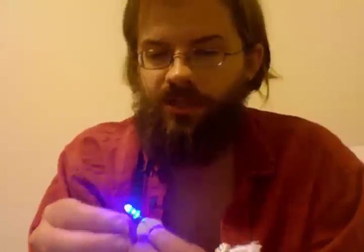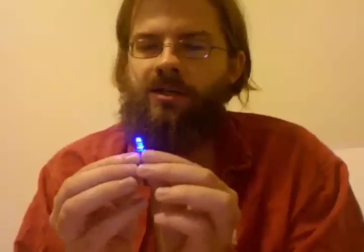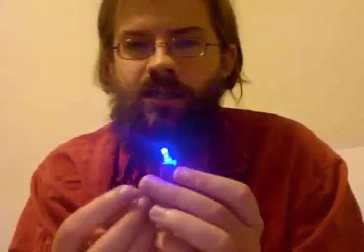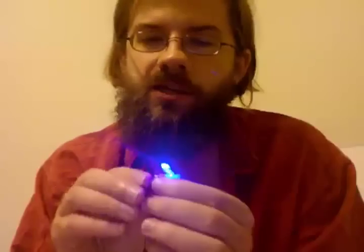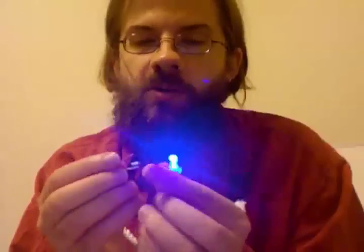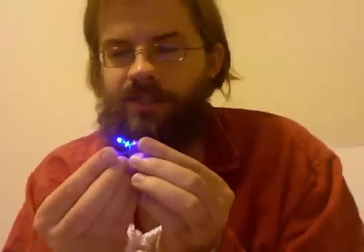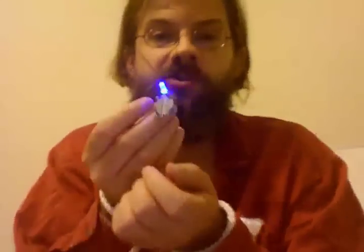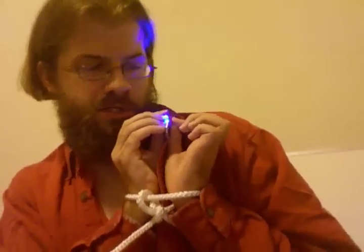Some people take these LEDs and put them in little batteries like this — just a little watch battery — and tape them on there, then attach a pin. Some other people also use magnets, and once they are attached to a magnet, they can throw it to a magnetized surface. It's what's called a throwie. Sometimes people do this as an alternate form of graffiti. I can't say that I support graffiti.